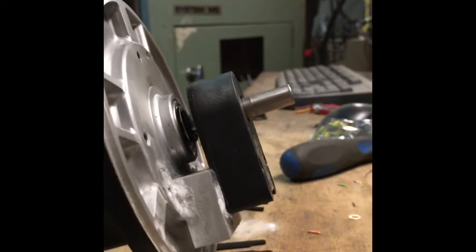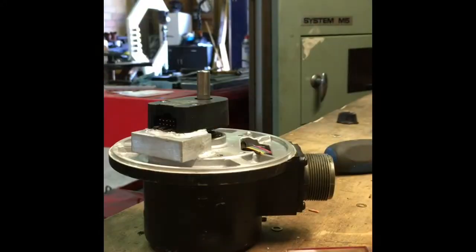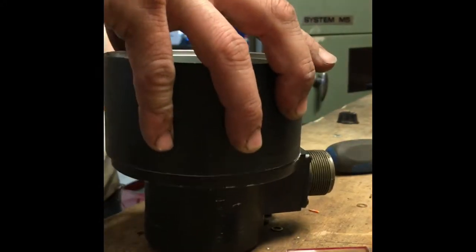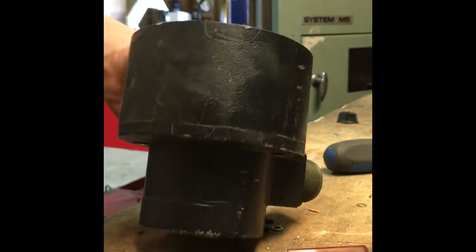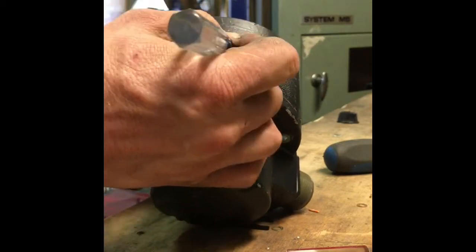There she is - encoder fully assembled and mounted. Now the body of the encoder - this is the body - slides right over the top. We need to put a hole in the side of this thing, right about here.